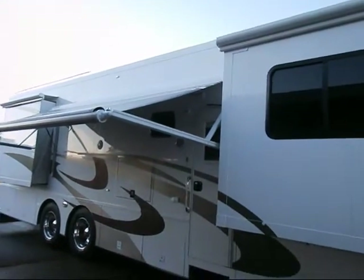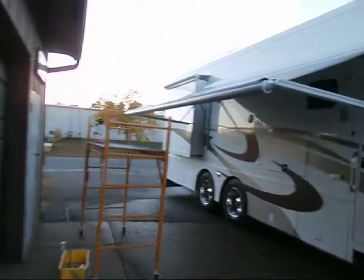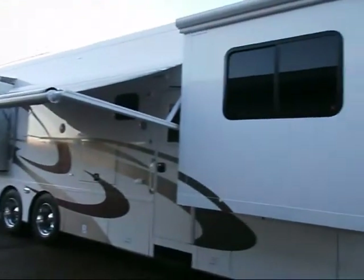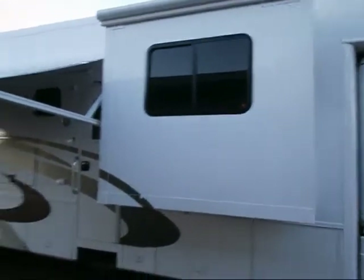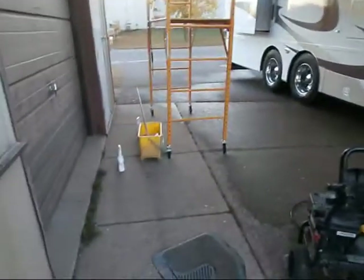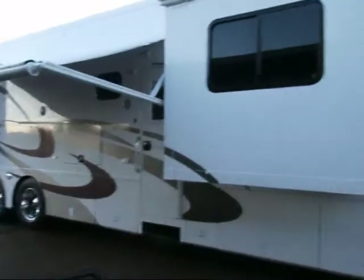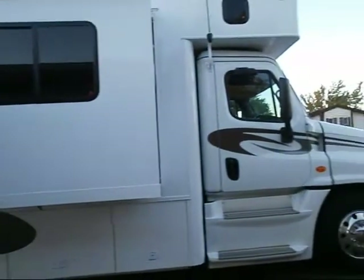Basically what we did is just use Nature's in a spray bottle, mixed it with water, pre-sprayed it, and brushed it with the car wash soap, and then pressure washed it. Just turned out good.